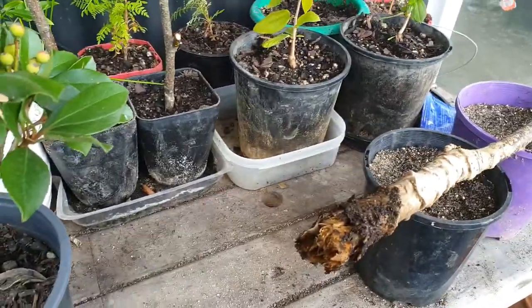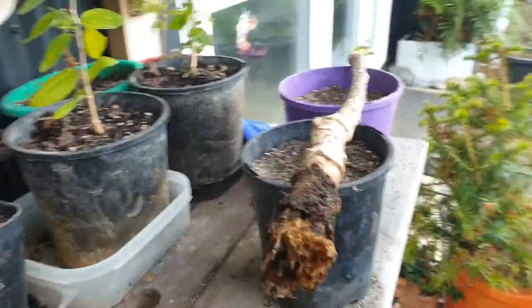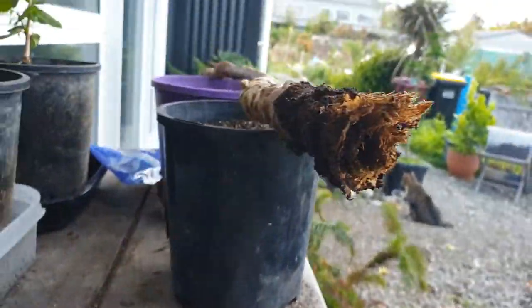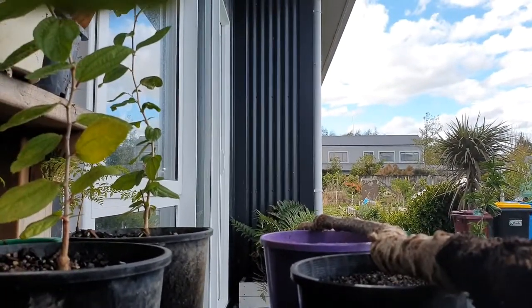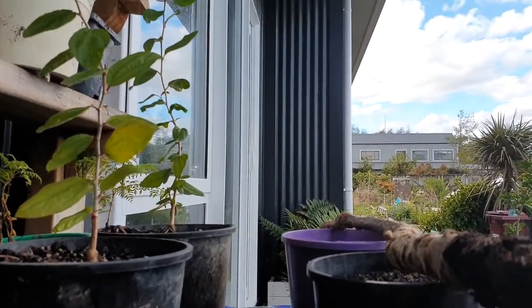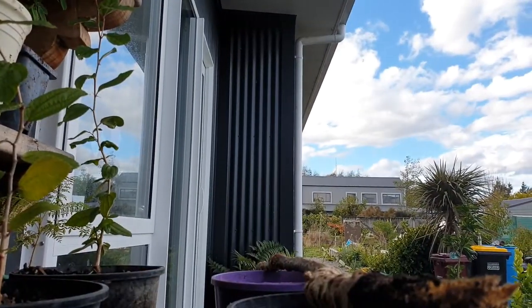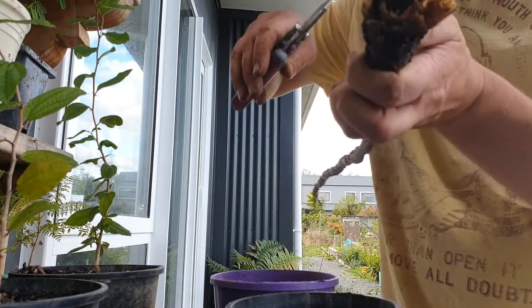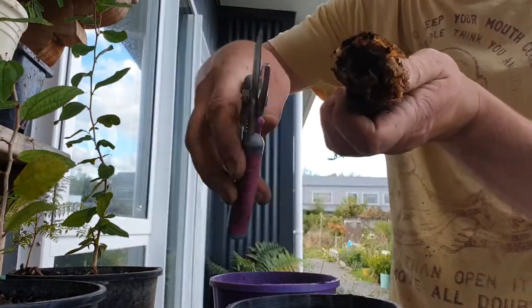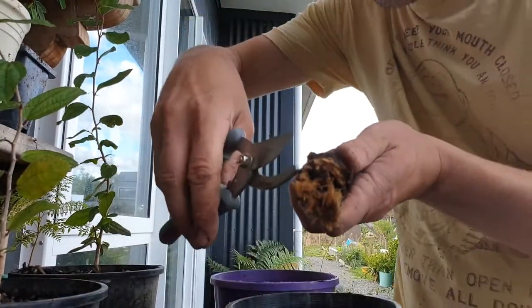I'm going to try and do this with the phone in one hand, but I don't know if that's going to be successful. Maybe I can put one of the guys on here. I'm not very experienced at taking cuttings, but I think there's a lot of rotten stuff on here. We'll just hack a bit of it away and see — it's very rotten.